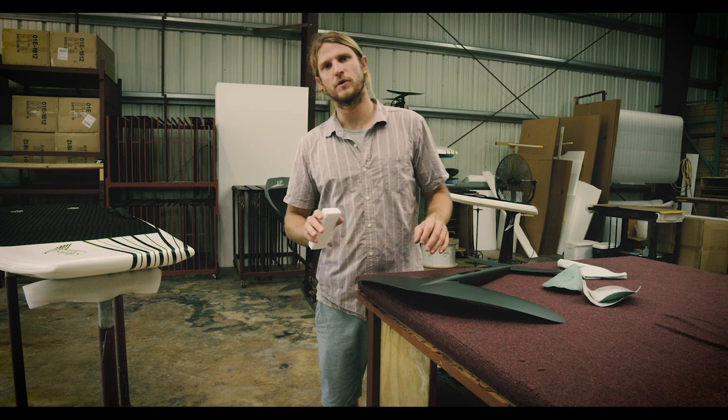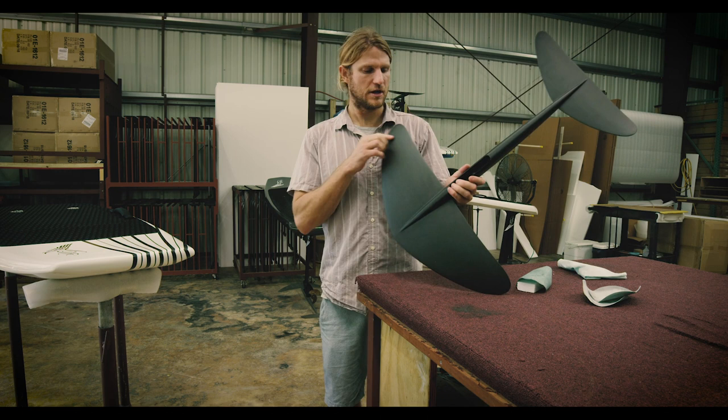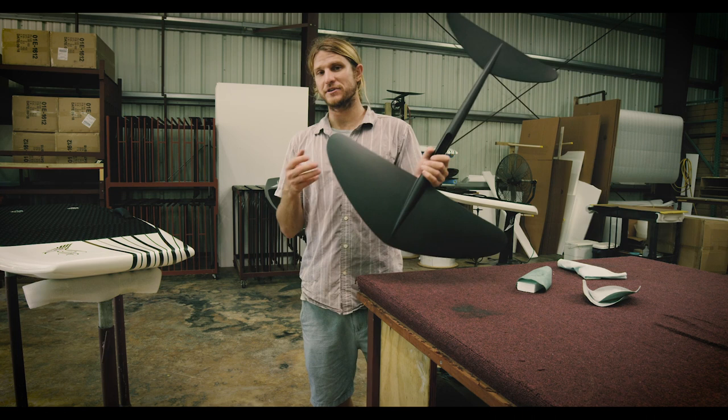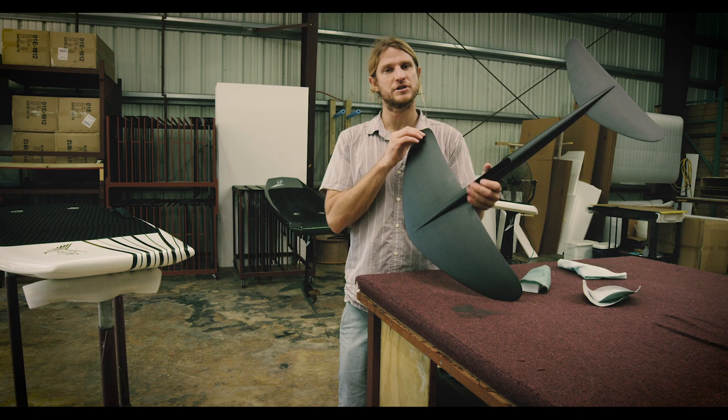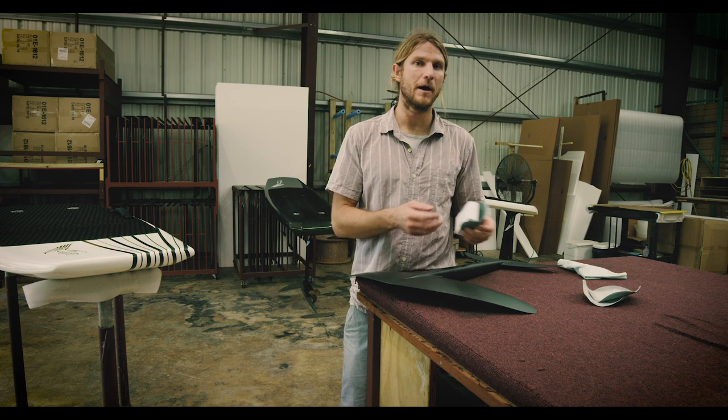What we're going to focus on is the trailing edges and the wingtips. The sharper you get these, the smoother it goes through the water — but also the sharper it gets, the more dangerous it is for handling. From the factory, we have to leave a certain amount of edge out of respect for safety, but that doesn't mean you can't tune your own wing. My wings I sharpen up just a little bit — don't go too far because it's really not necessary and it can be dangerous.